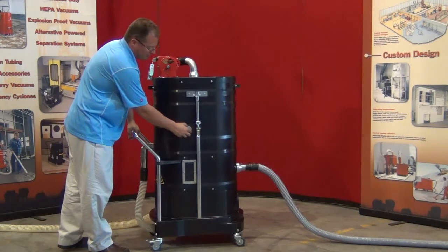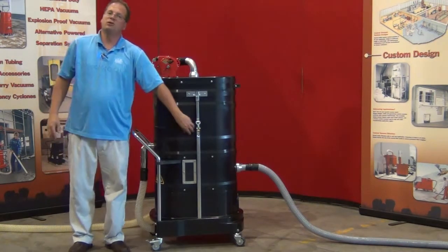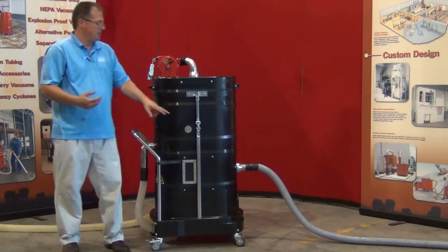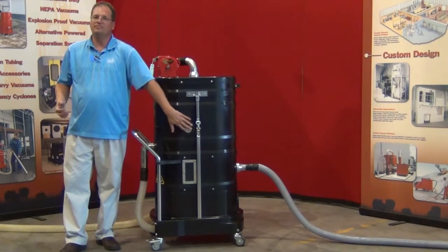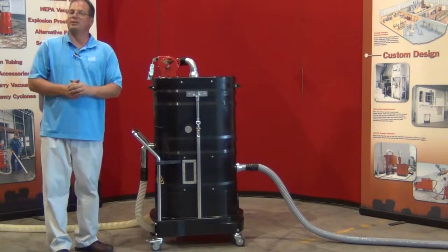We have an external gas plug as well. What this does is eliminate any hydrogen gas from possibly building up inside of the system. This takes zero pressure to move. If hydrogen gas were to build up inside of the system, that would be the first place that it would escape.